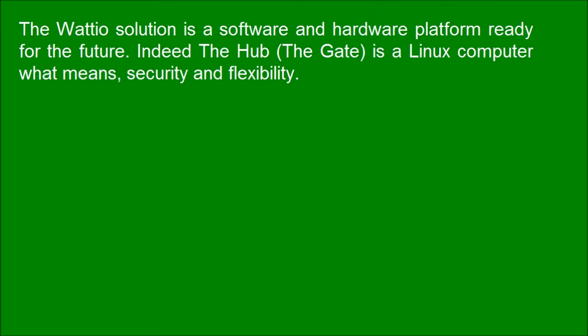The Wadio solution is a software and hardware platform ready for the future. Indeed, the hub — the gate — is a Linux computer, which means security and flexibility.